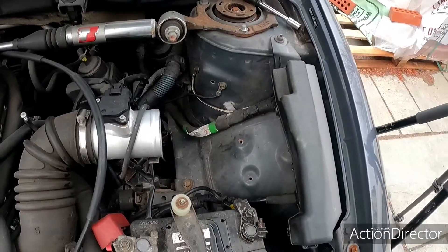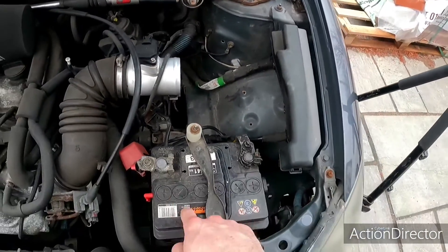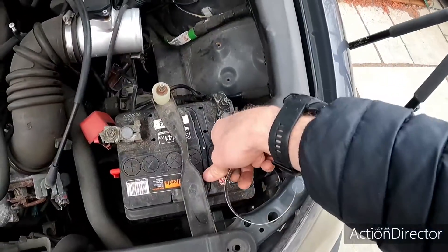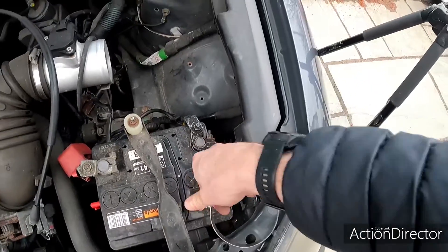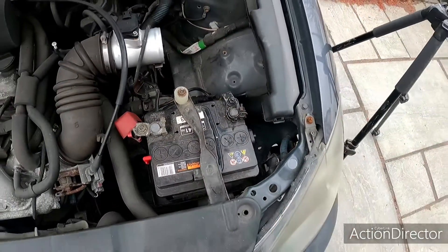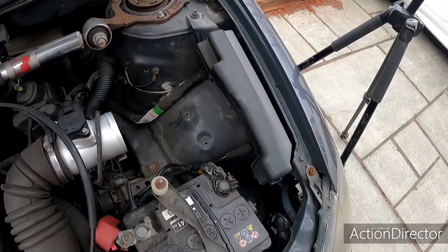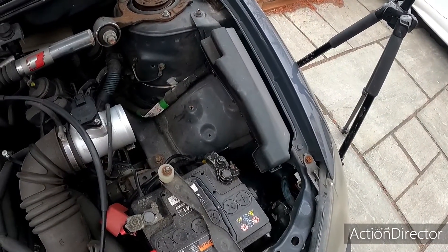Now all I've got to do is put my air filter cone back on and job done. Next job is to change the battery because it's knackered, but I can do that another time - I've got a spare battery in the garage so I'll get around to it. And there you go - as easy as that to change your 100 amp fuse. Thanks for watching.